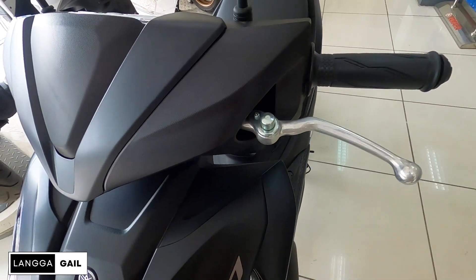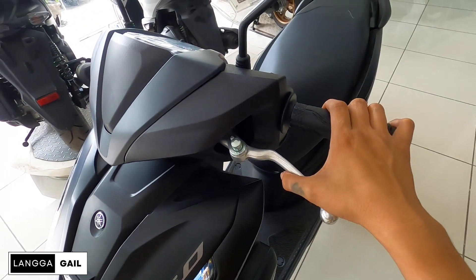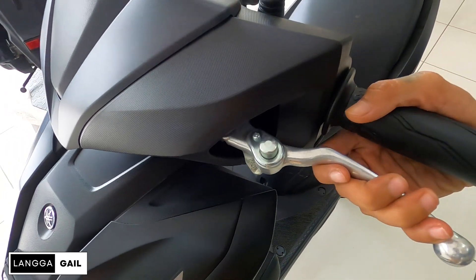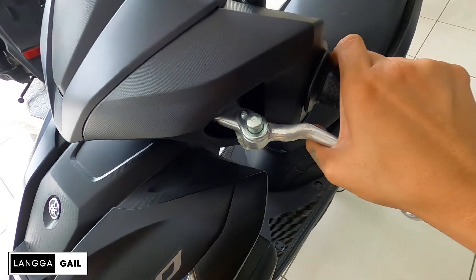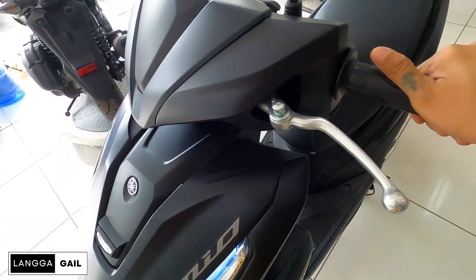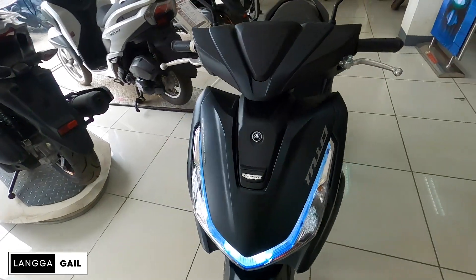Meaning pag-IRC, di kalidad. Sa mga levers guys, naka-silver. At equip na din siya ng park brake lock. Na kung saan, pag halimbawa ipa-park mo ito sa mga inclined na lugar, hindi na po ito basta-basta dadausdos dahil meron na siyang park brake lock. Kailangan mo lang itong tihitin, tapos ipush mo ito pababa para mag-lock.